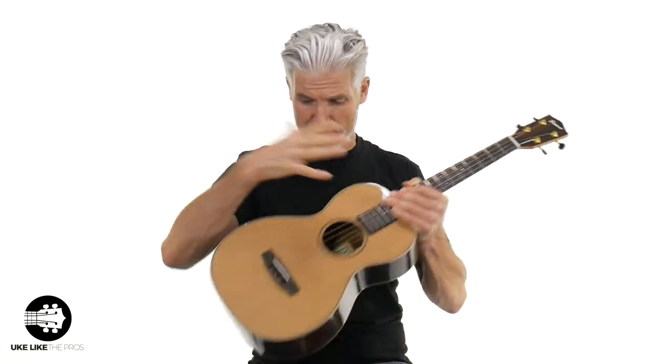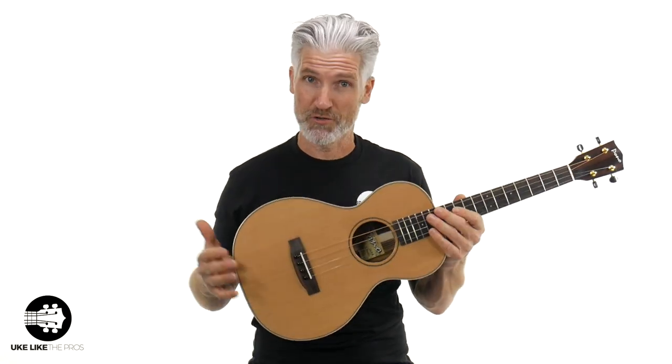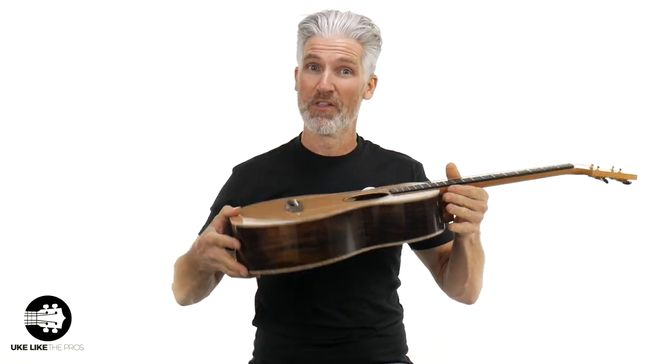I got a special treat for you in this ukulele big baritone review. We are going over the Pono big baritone, but this one is the steel string version, and this one is a special model with the cedar and the rosewood sides and back. This is the Pono big baritone, UL4-4.